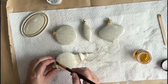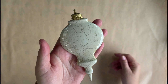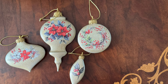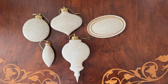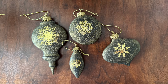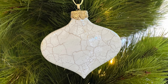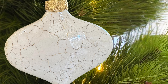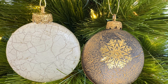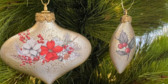I am so happy with the porcelain look of these beautiful ornaments. It is so easy to make your own ornaments with the new IOD moulds. If you enjoyed this tutorial be sure to like and subscribe so you don't miss out on future DIY projects. Thanks for crafting with me and I'll see you in the next video.